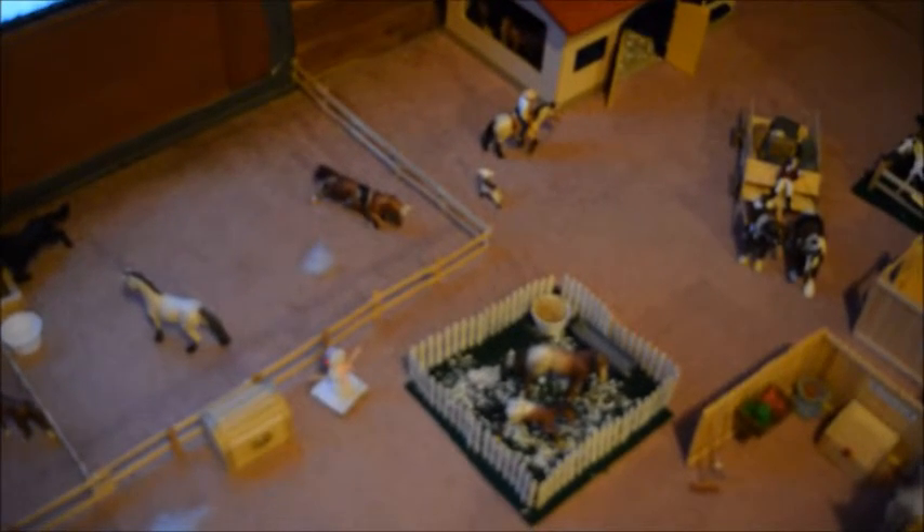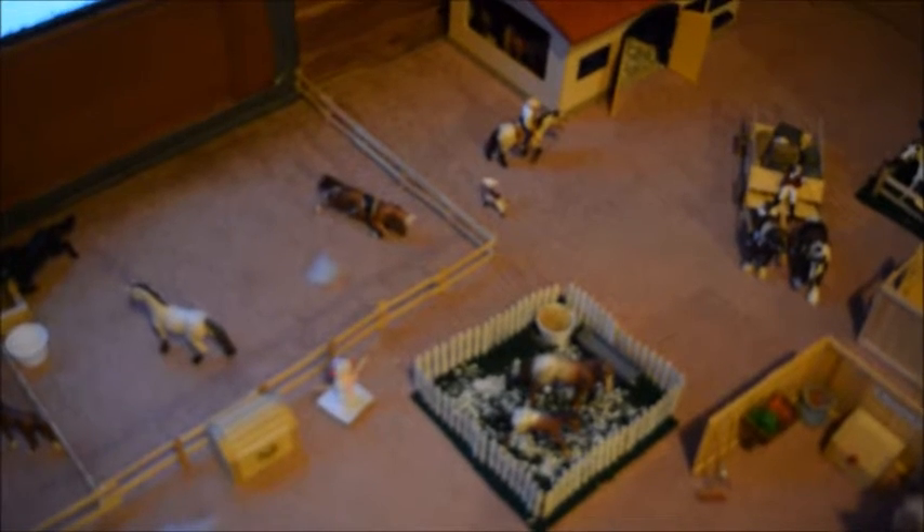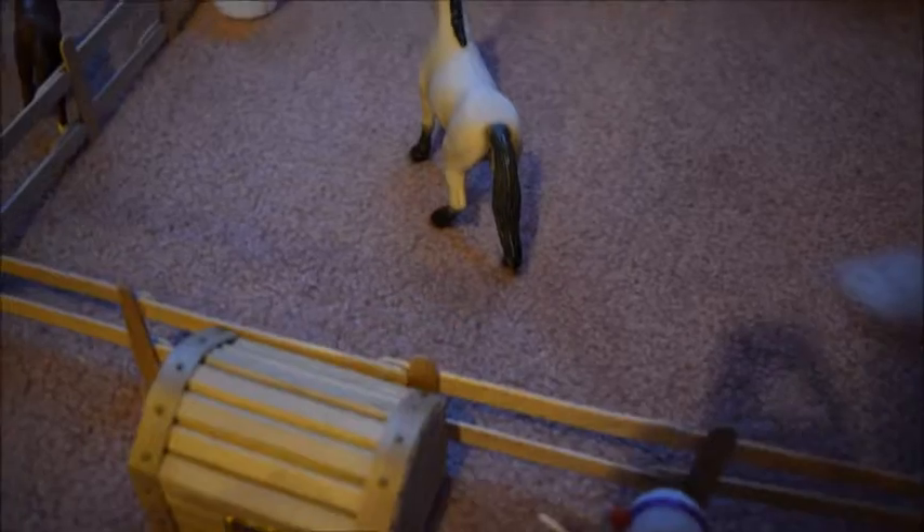Hello, I'm Schlick Horse Lover 200 and welcome back to part two of my January barn tour of 2016 of Silver Star Stables. We left off right here at the stallion's pasture, and in front of the stallion's pasture is Emily's tack box.